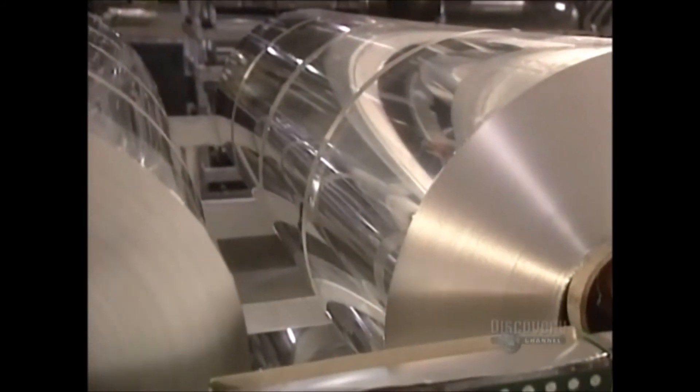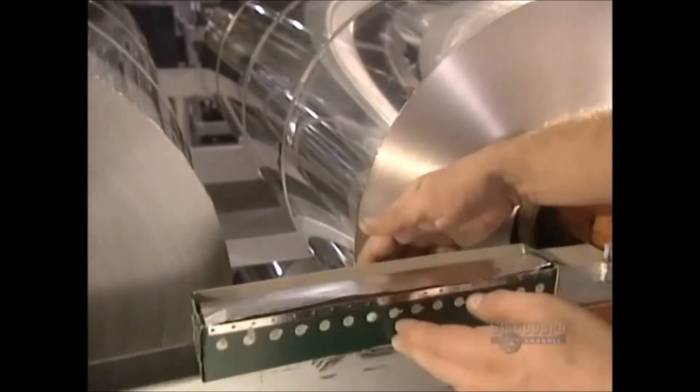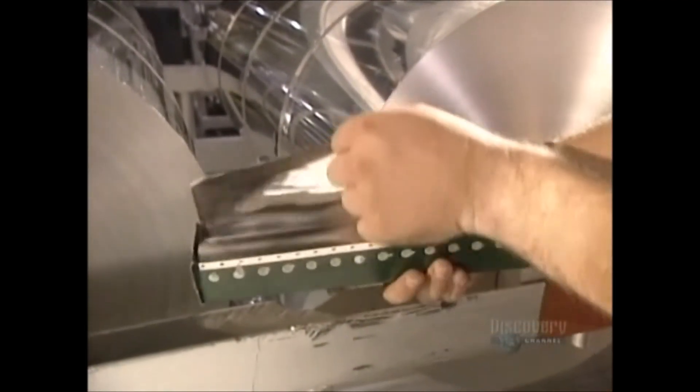Finally, the roll is cut to the desired width. One huge ingot has produced foil measuring 12.7 kilometers in length.